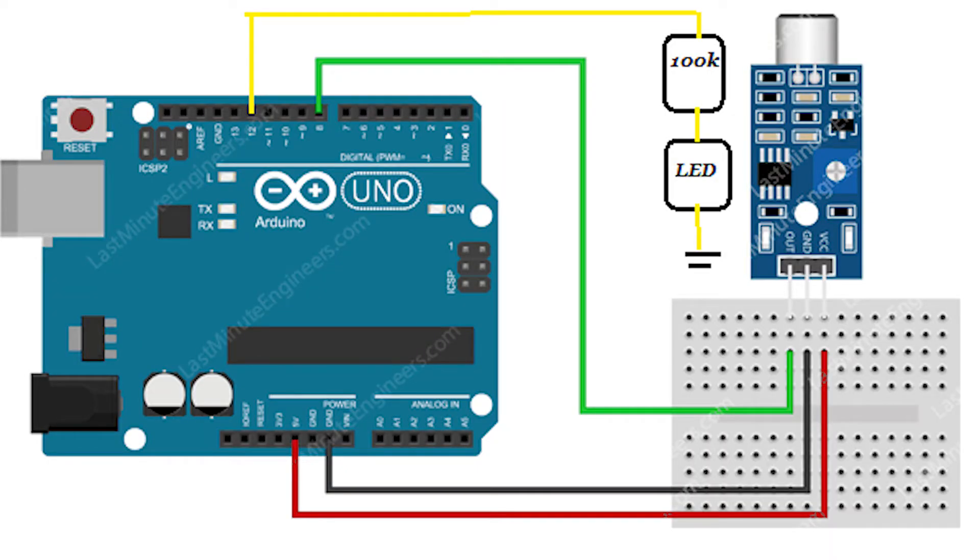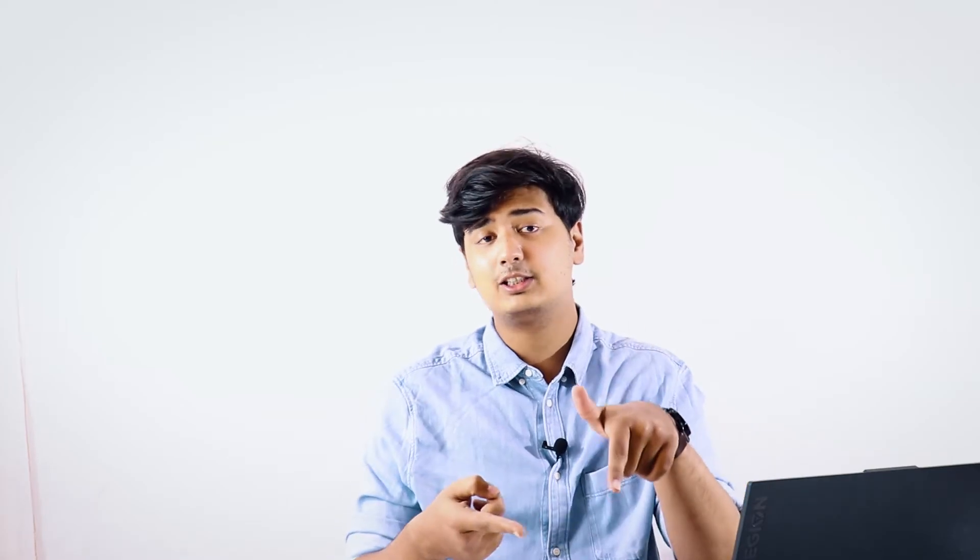The connection diagram is shown on screen, and the code you'll need for this project is on our blog. The link to the blog is the first link in the description below — check it out, grab the code, and try this project out for yourself.